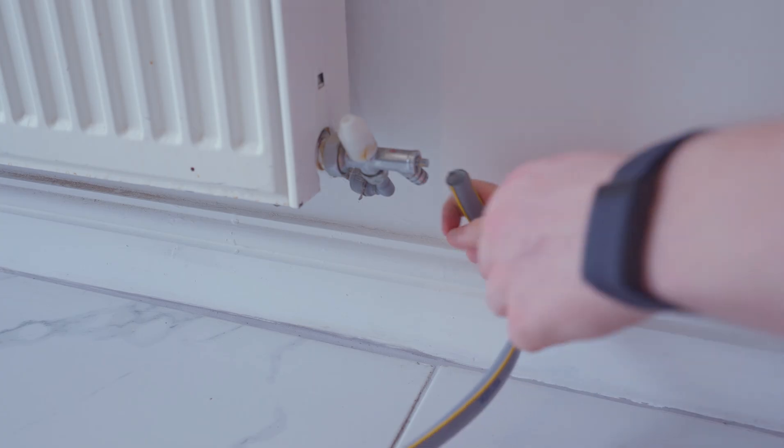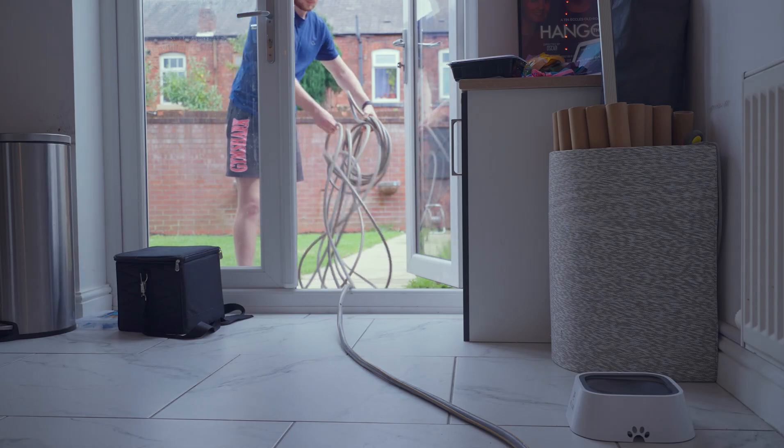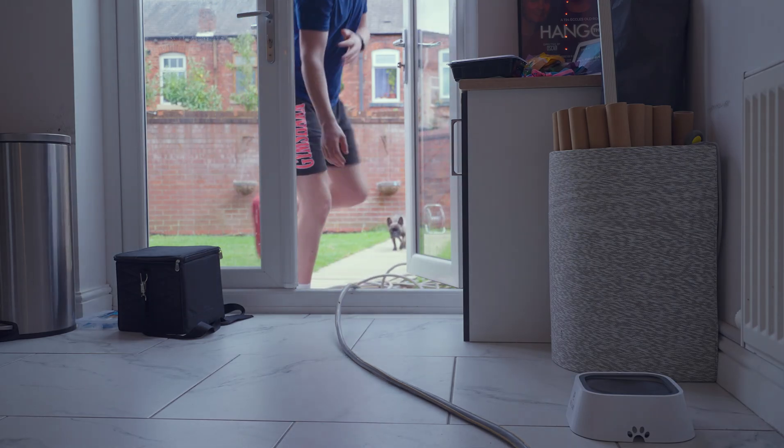In some cases you may find your drain valve is outside the property, so you don't have to worry about spillages too much. Attach your hose to the drain valve and move a bucket underneath just for any spillages. Lead the other end of the hose outside of your property to a grid, drain, or just your garden in the worst case scenario.